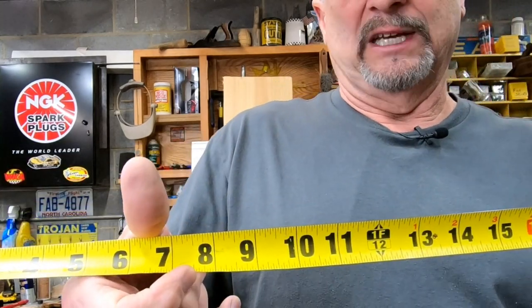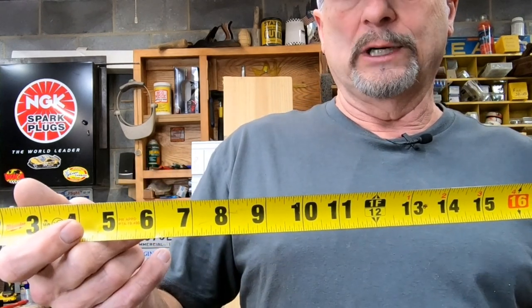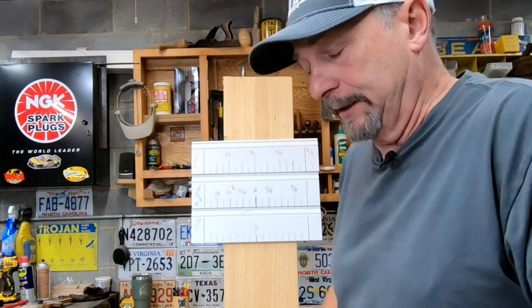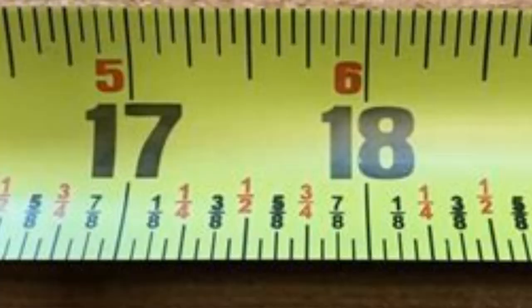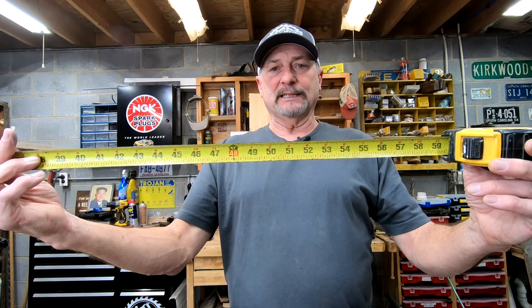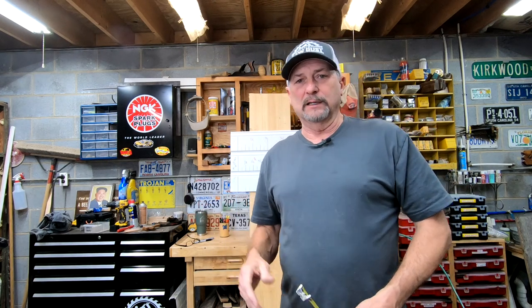You need to memorize those reference points — halfway is eight for sixteenths, or halfway is four for eighths. Here's something I use on a regular basis: this DeWalt version is extremely beat up. Notice the top has regular marks and the bottom has reference points already printed on it. Some guys call this a cheater tape — I call it working smart, not hard. That's a little extra tip for you.